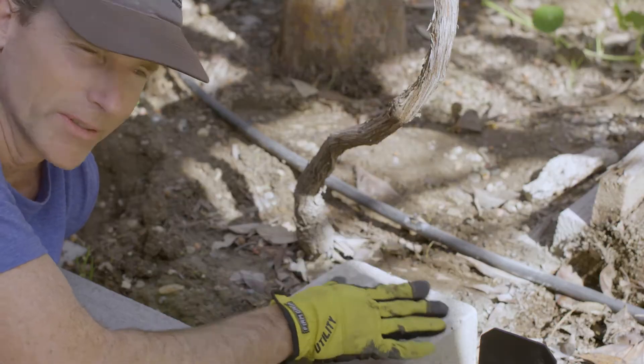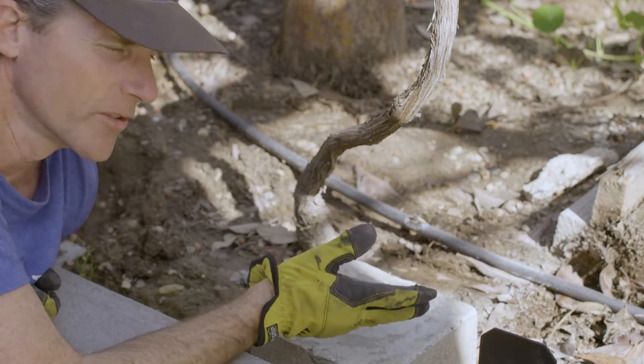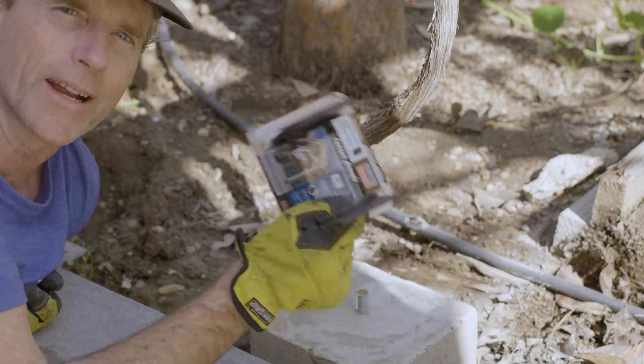Since we are raising the dirt level in this area, I wanted to raise up the concrete pillar for the post. I was going to use your typical concrete post anchor, but then decided to get one of the more decorative ones from Simpson.